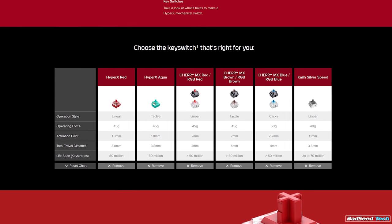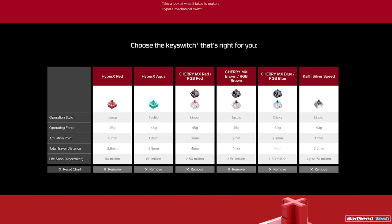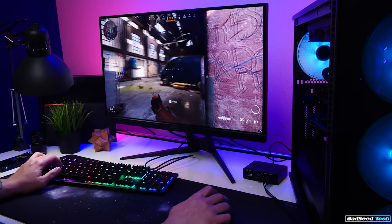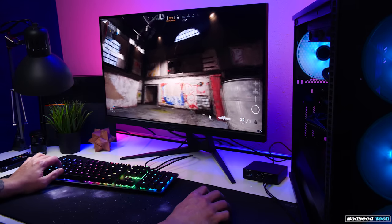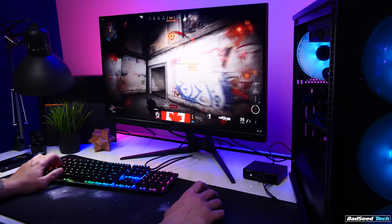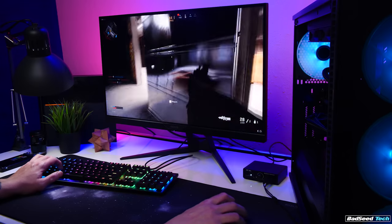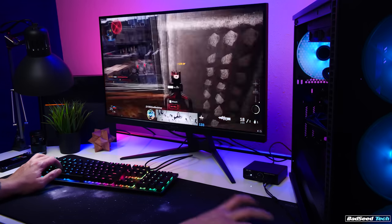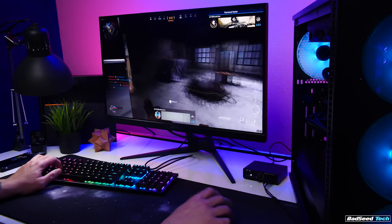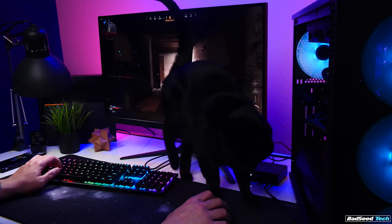On the spec sheet, they have an actuation point of 1.8 millimeters and a total travel of 3.8 millimeters — 0.2 millimeters shorter across the board than the MX Browns — so they're a little faster in game. They're definitely not quieter though — definitely louder than the MX Brown. Versus Gateron Browns, smoothness feels the same, but the bump itself feels a little smoother and more sustained. Stem wobble is less on the HyperX. Gateron Browns also feel the lightest of the three for me, despite them all being ranked the same. In a blind test for my preference, I'd probably pick these as they feel the closest to a 67g Zealios to me. These are rated for 80 million keystrokes as well.